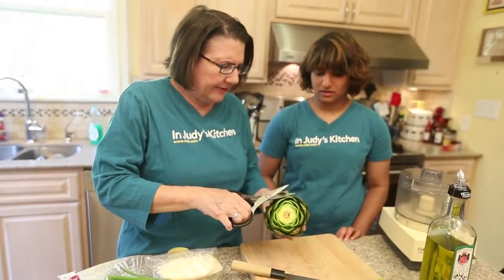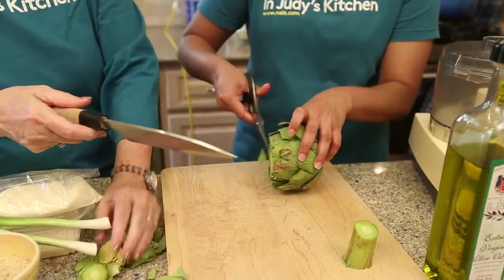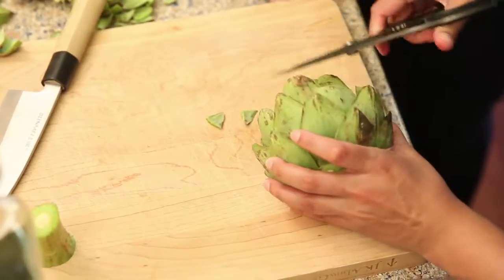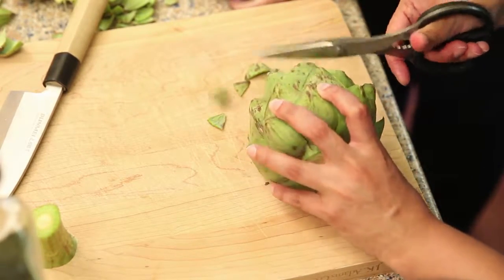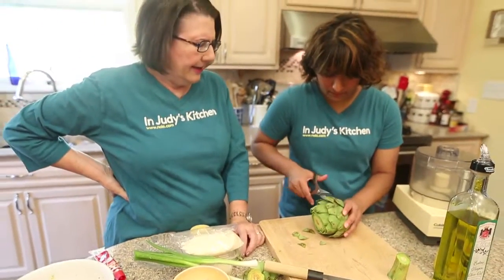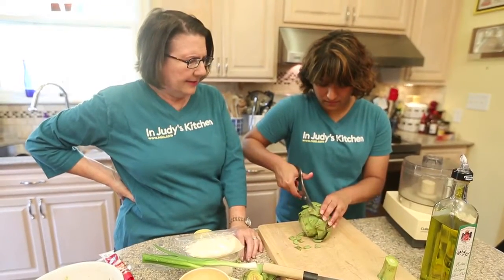We're gonna cut off the thorny tips all the way around — just like that. And you will end up with a nice artichoke. I will wash it out real thoroughly with cold water and then we will let it dry upside down for a little while while we fix the stuffing for the inside.